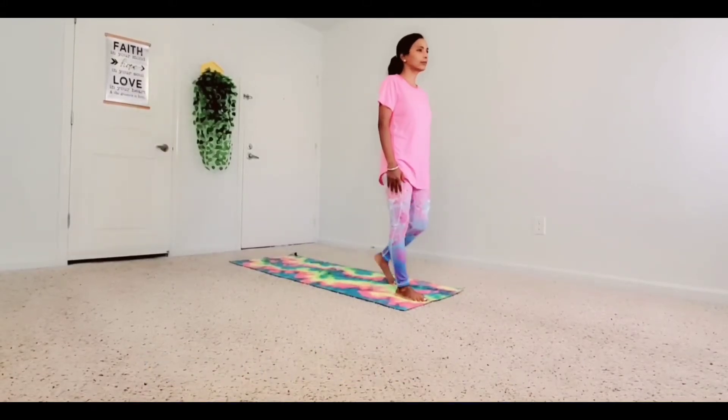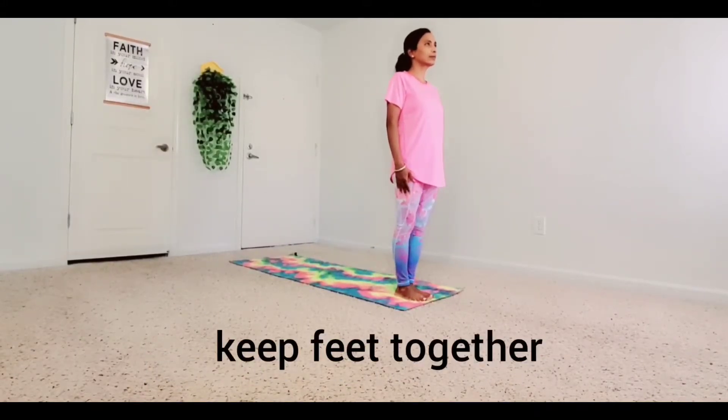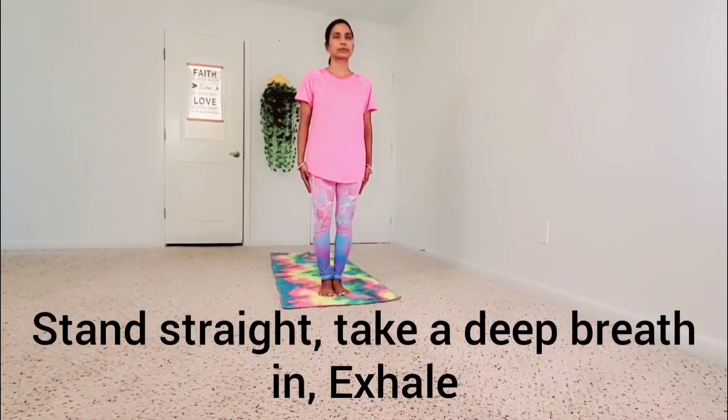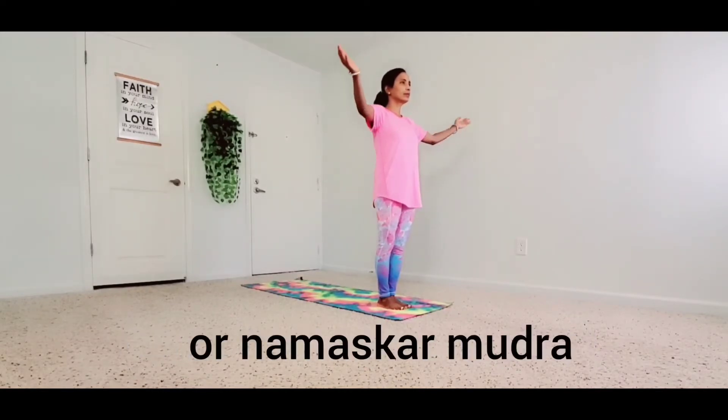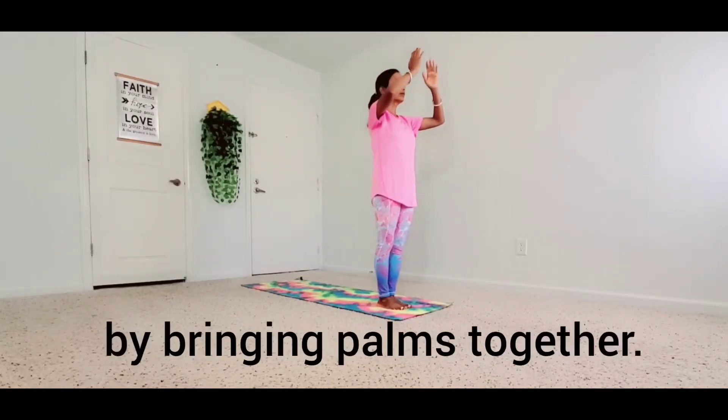Come to the front of the mat and keep feet together. Stand straight. Take a deep breath in. Exhale. Come to the prayer pose or Namaskar Mudra by bringing palms together.